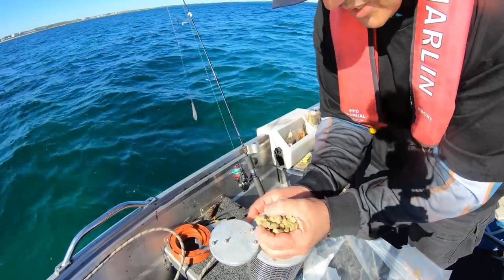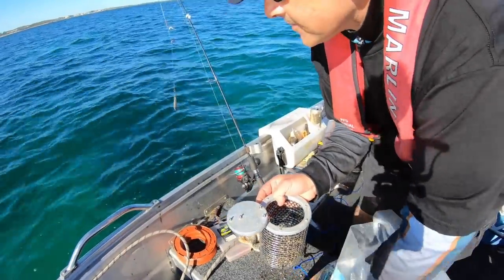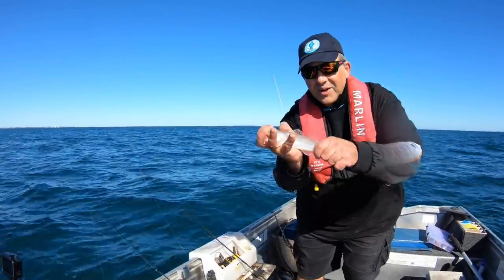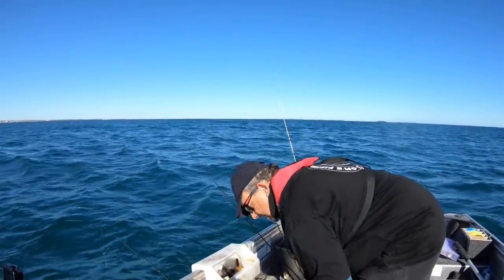I've got some of these pellets. They will slowly dissolve and will attract the fish. The only thing is they might attract fish I don't want.